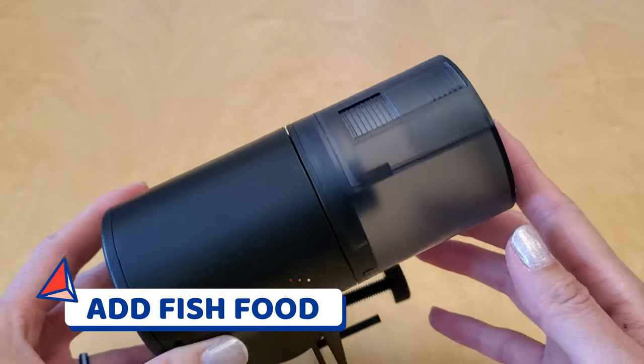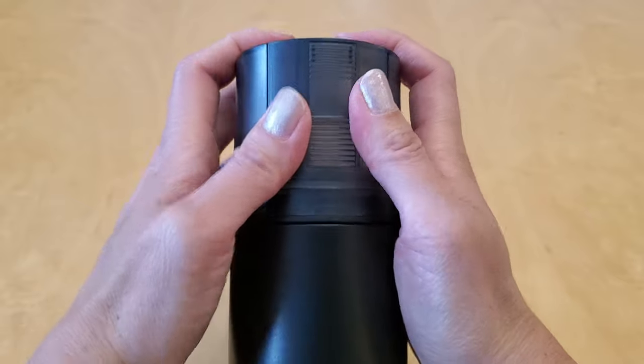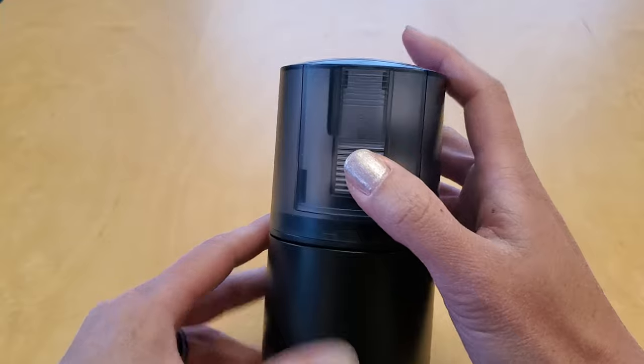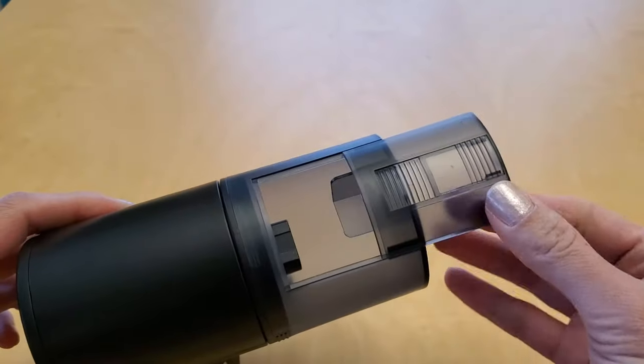To fill the auto feeder with fish food — this part took a little finagling because I was afraid of breaking it — but I found out you can just put your thumbs on the bottom set of lines for a better grip and then push upwards to pop open the food drum lid.